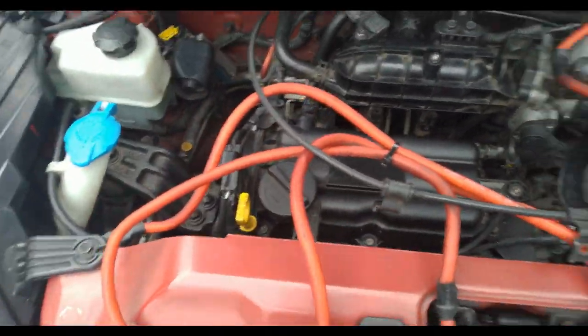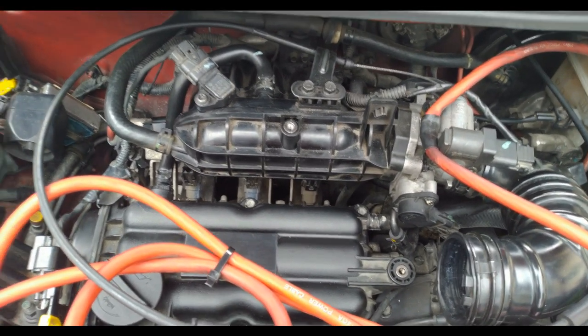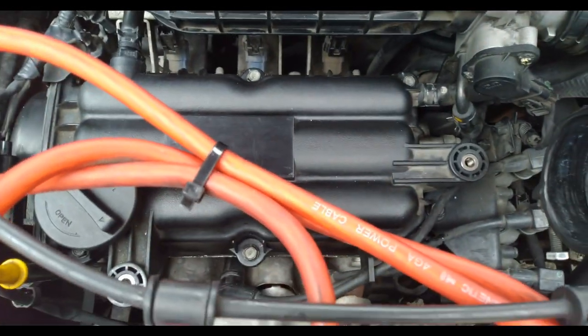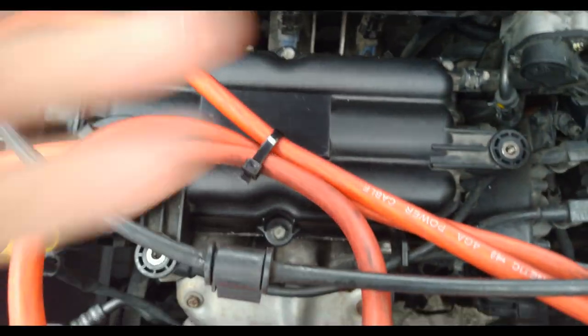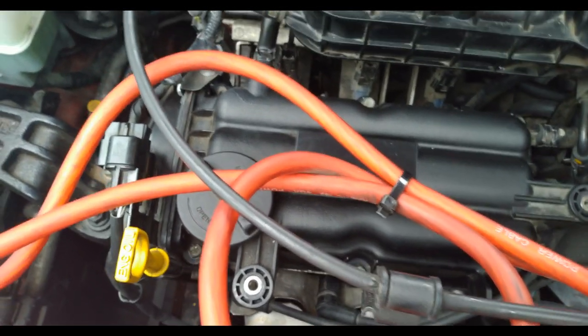I'm going to teach you guys on how to diagnose, or at least rule out, some basic electrical problems in your engine — specifically the ignition system. I'll show you how to diagnose the problem on your ignition system. For this DIY, I'm gonna teach you how to diagnose the ignition system of your car, specifically the Hyundai Eon or any car in particular.